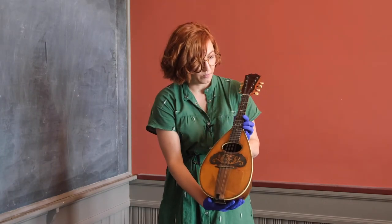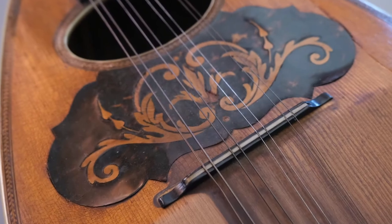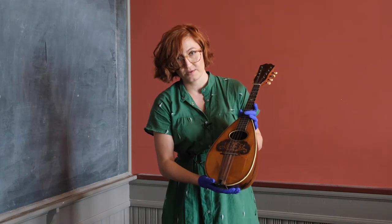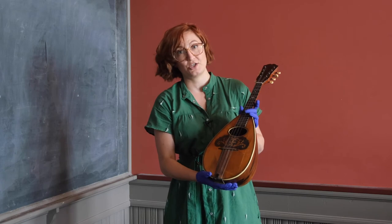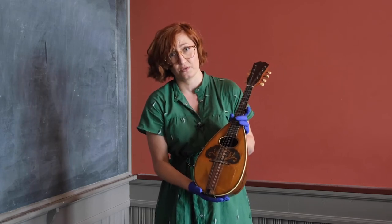It has mother of pearl inlay on the neck and tortoiseshell marquetry on the face. You may have heard of parquet floors — marquetry and parquetry are related. Parquet is something that is geometric and marquetry is something that is decorative,